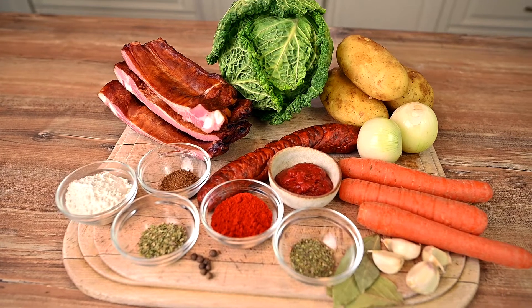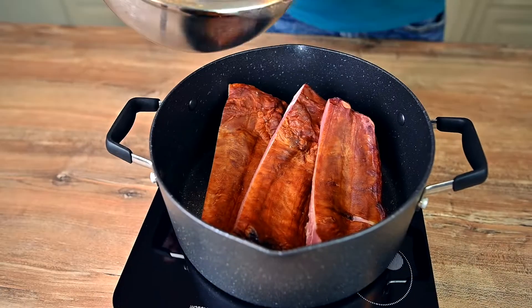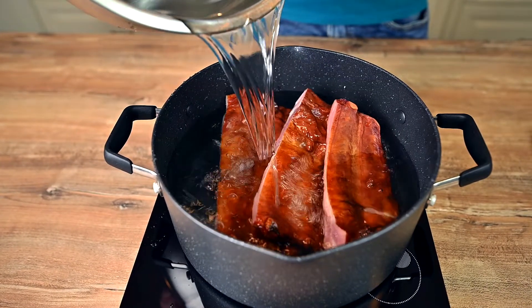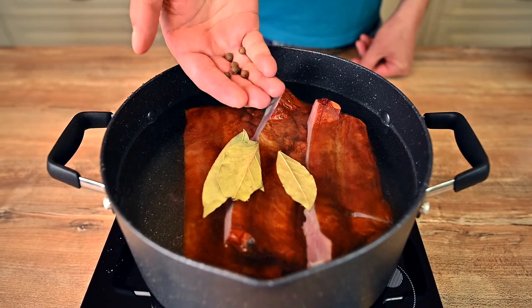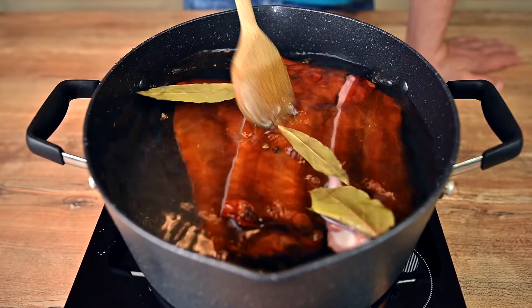Let's start by boiling the pork ribs. We need the meat to become tender so it's easy to take off the bones, and at the same time we're making a smoky stock that will come to good use later on. Drop in 3 bay leaves and a few allspice corns to get some extra flavor into the stock, and boil for about 30 minutes.